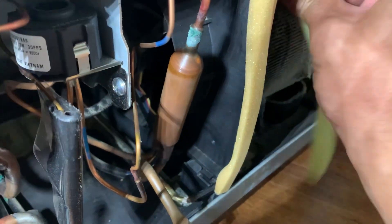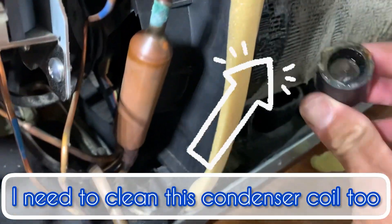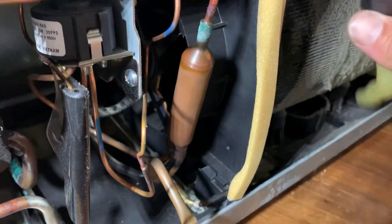I'm removing the drain tubing now, and you can see the water just came down very, very good and fast.